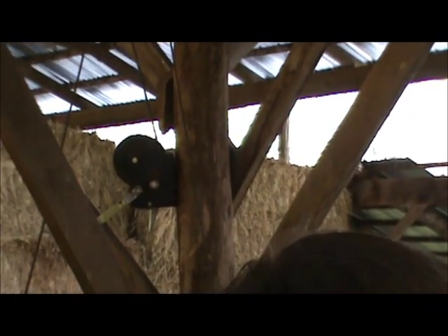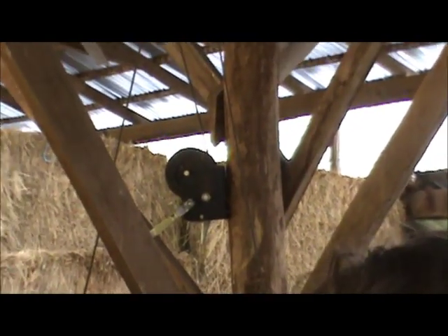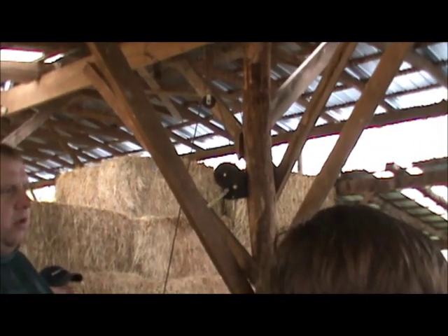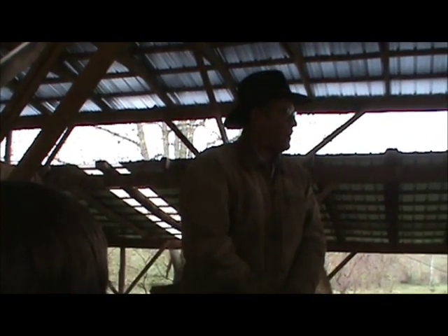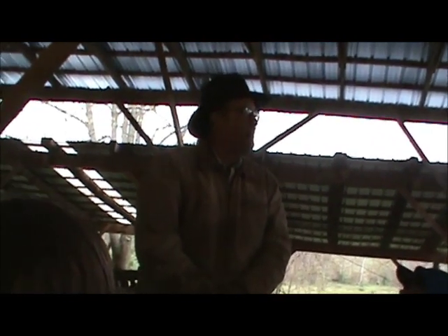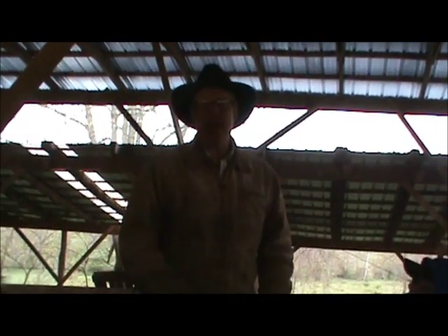So here's the deal: everybody, y'all are standing on the bedding pack that was created during the winter hay feeding time. Those cows are dropping 50 pounds of material out their back end every day. That's a lot of stuff — and they're not potty trained, and they don't have diapers.